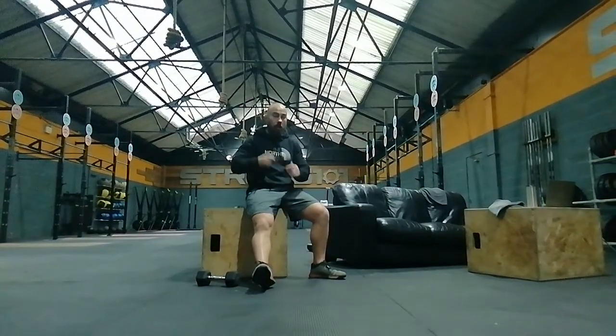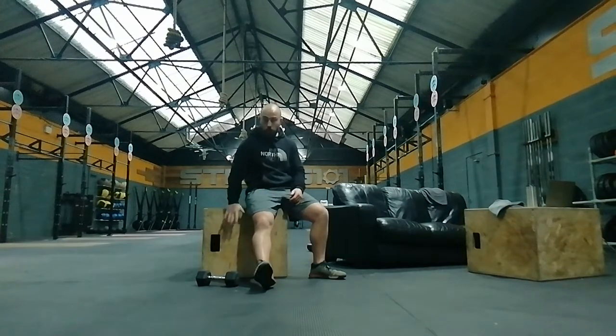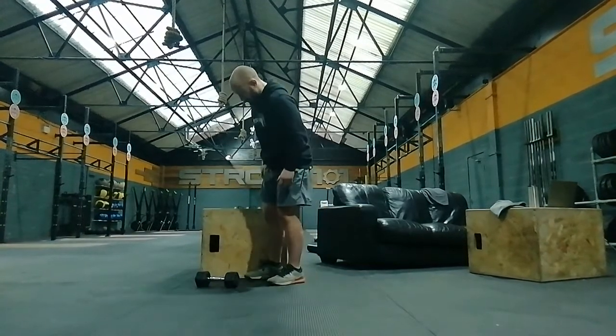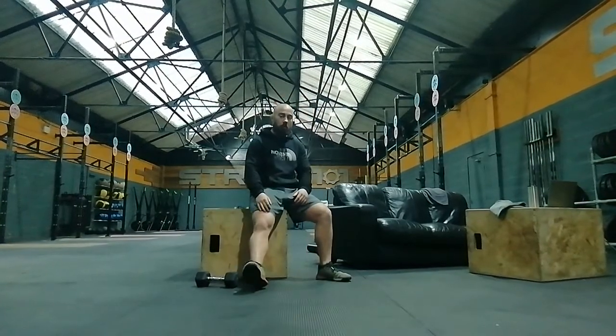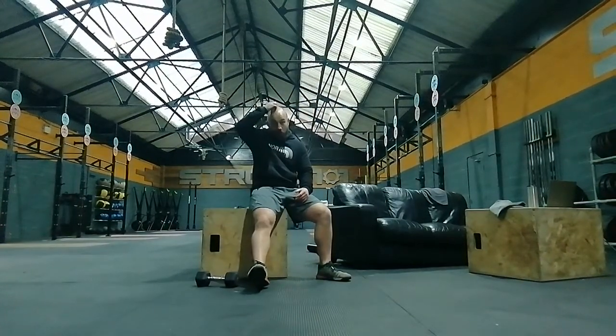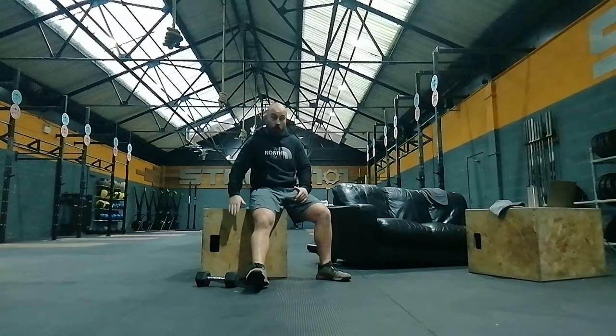We've got a little surprise for you today, we're going to be doing Chad. You've got a thousand step ups for time for RX. RX will be a 20 inch box, or whatever you've got to hand that is going to be around 20 inch. So 20 inch on my little legs is just above my knee, probably at your knee or a little bit lower than your knee if you guys are a little bit taller. So you've got a 20 inch box.